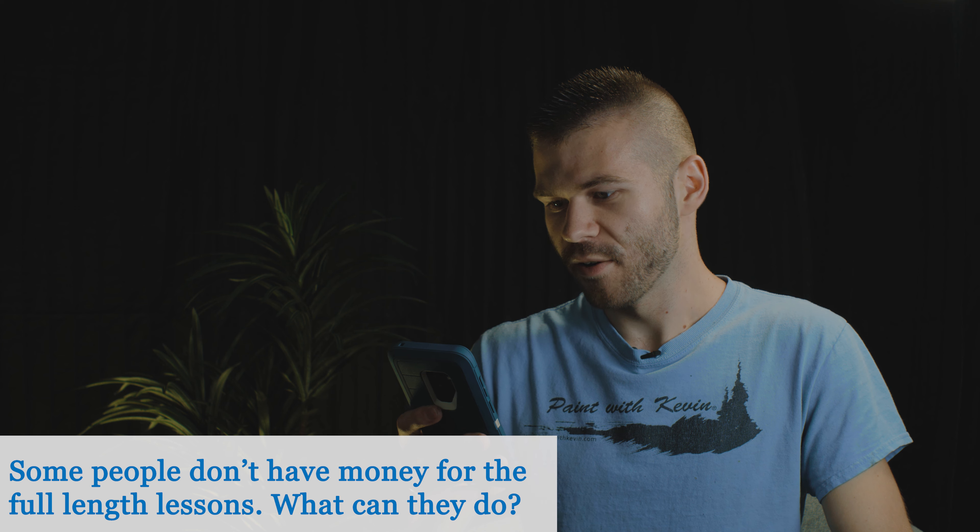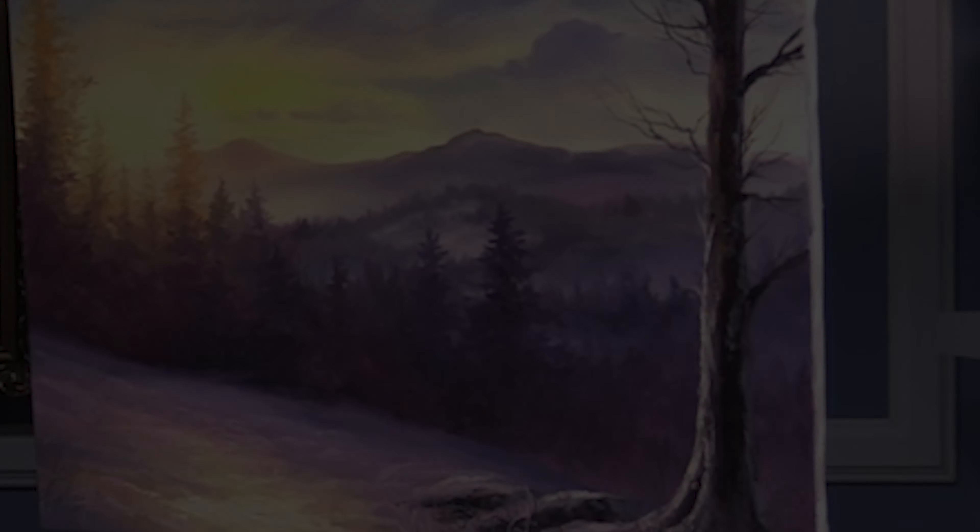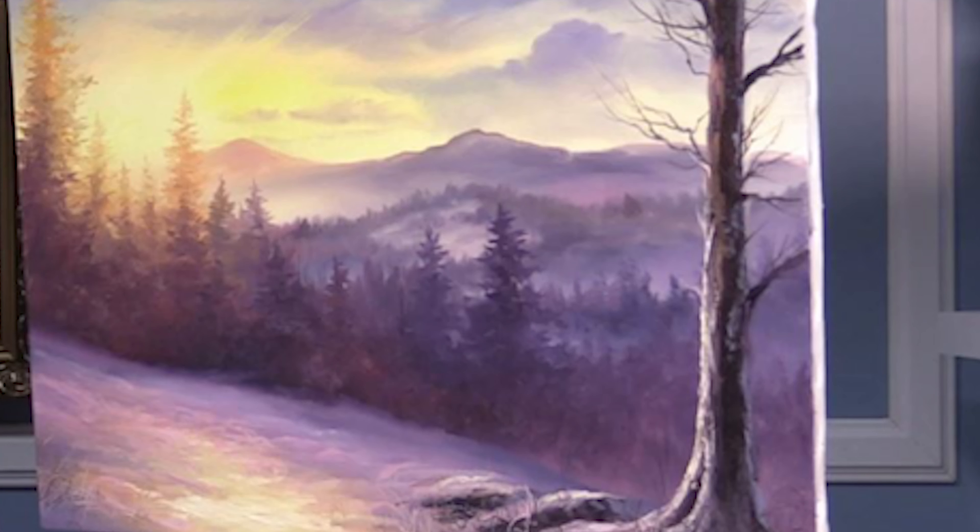Some people don't have money for the full lessons — what can they do? I've got a couple of videos I've done as live streams, so it is the entire painting process, nothing skipped. They're not usually the most intense paintings, but you get an idea of each step — all my brushstrokes, all my colors. If you're not able to get the DVDs, that would be a great way to learn. Just search on my channel for 'live stream' — there should be several paintings, usually about an hour or more long.